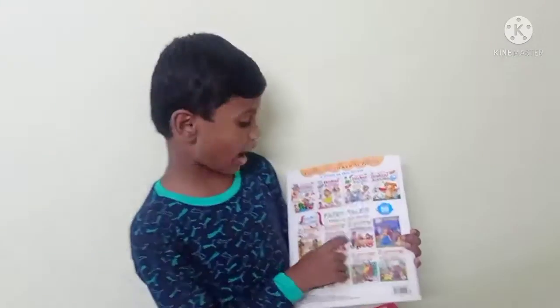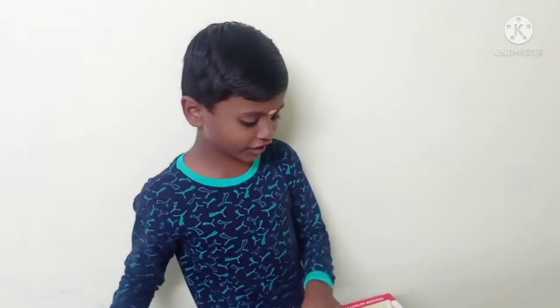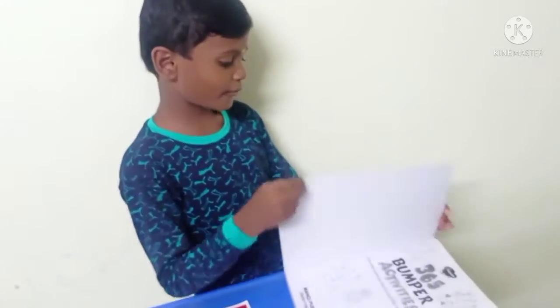Yes, this is activity friends. This is a sticker activity friends. This is 365 activity friends. This is a reference.